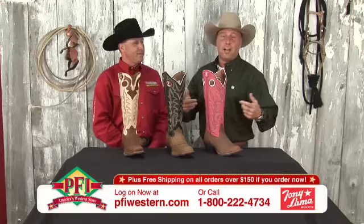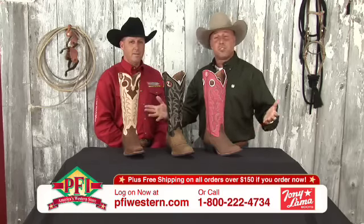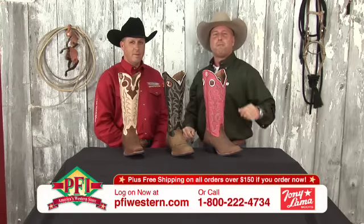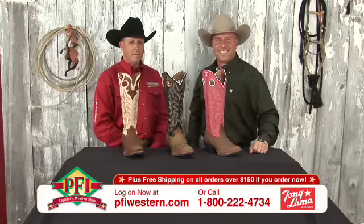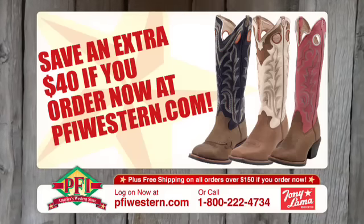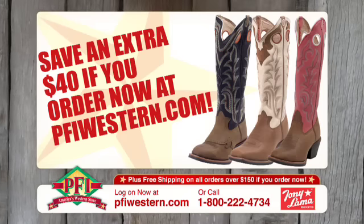Hey folks, Tony Llama 3R boots — rubber bottoms, all leather. You can't ask for more cushion and comfort for that big 3R. We're shopping Western style with Tony Llama. Save up to $40 buckaroos on your Tony Llama 3R buckaroos right now at pfiwestern.com.